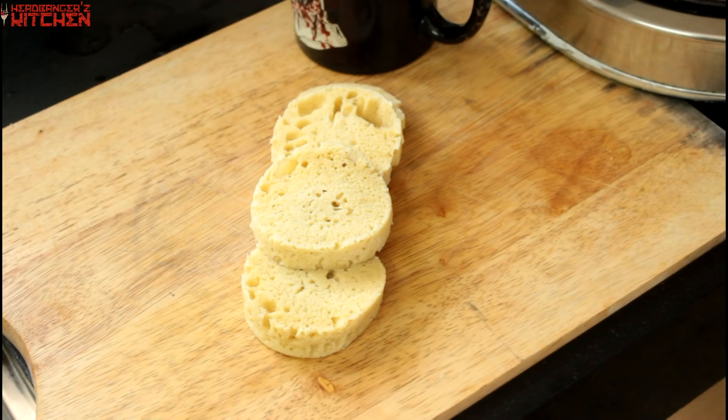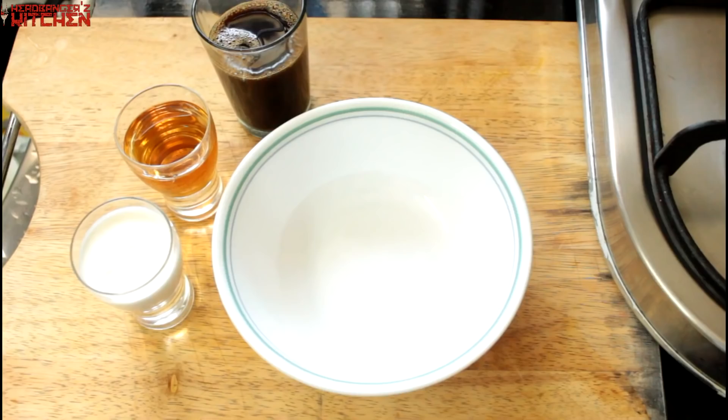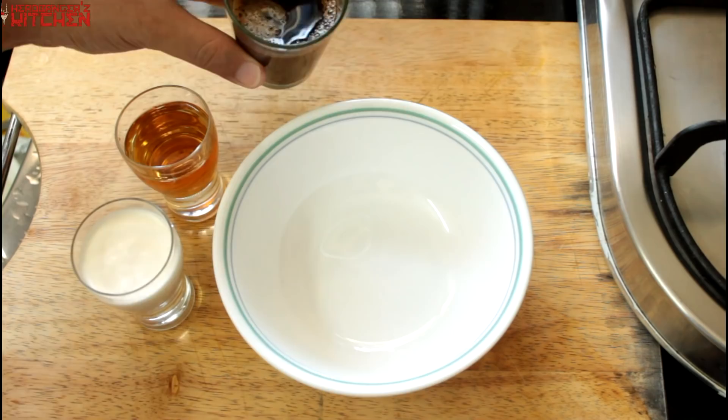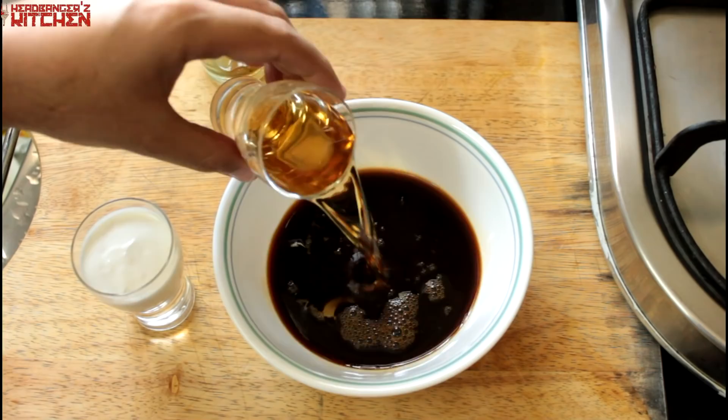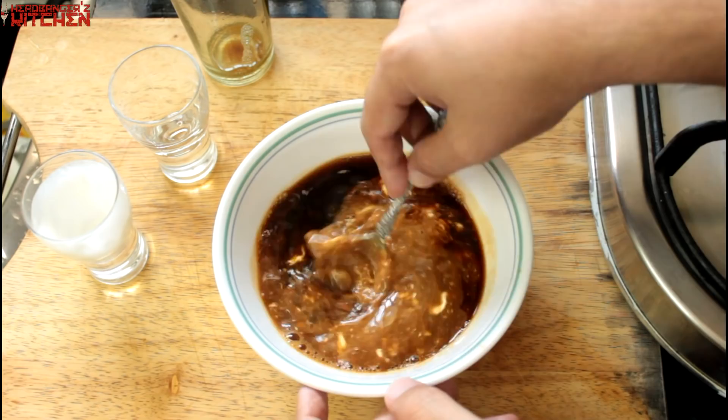Now we make the soaking liquid for our almond bread. We're using 60ml of espresso, 30ml of whiskey — you can use vodka as well, no problem — and 30ml of fresh cream or whipping cream. Give that all a good mix and you've got a delicious Baileys-like soaking liquid, which we'll use in the tiramisu and for soaking the almond bread.